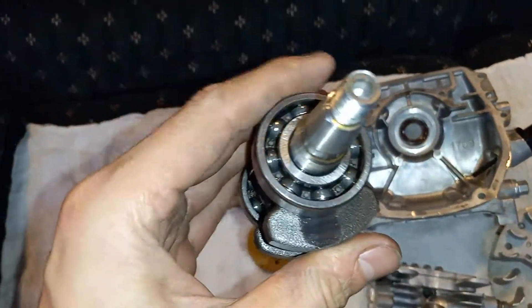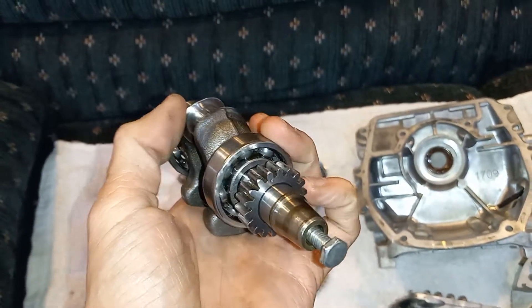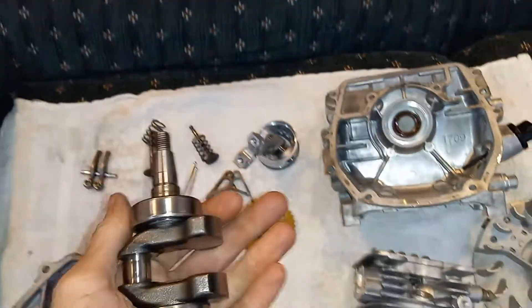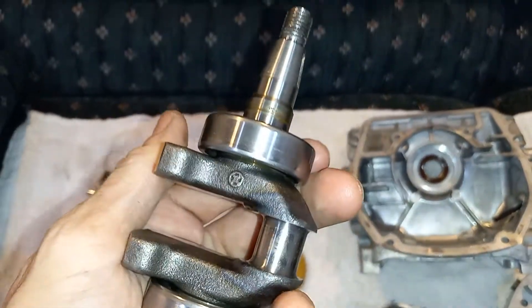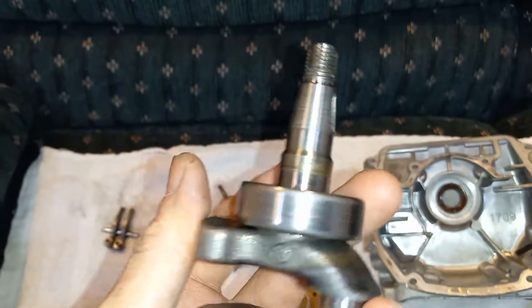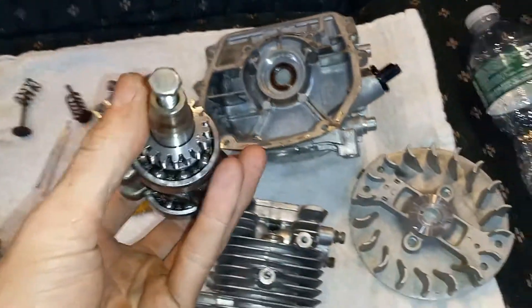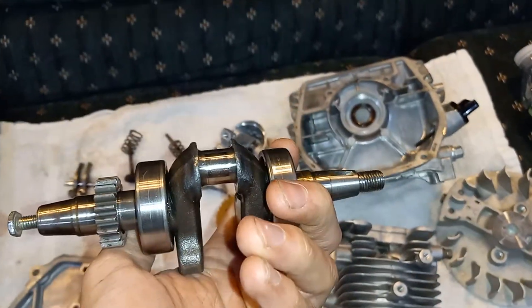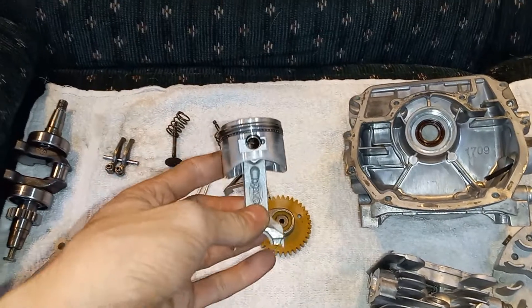And the crank has these massive bearings. This is a solid little engine — I'm really surprised. We've probably put over a hundred miles on this engine with a friction drive setup, and I have not been easy on this thing. You've driven it from Newburgh to Bangor a couple of times.